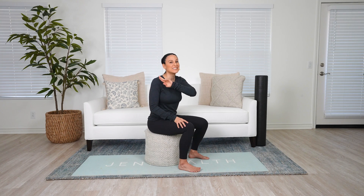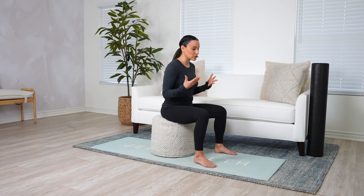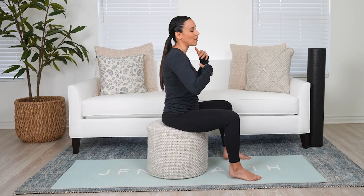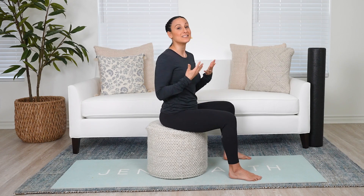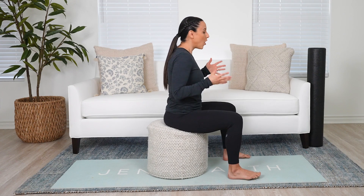The first exercises I want to go through are probably the most important, so if you're not going to do the entire video, at least do these two exercises every single day if you are carrying a little baby. These are great because you can do them just sitting. I'm on a little ottoman, so whether you're on a couch or a chair, wherever you're breastfeeding — try to do these exercises when you're baby-free.